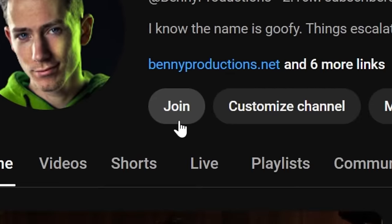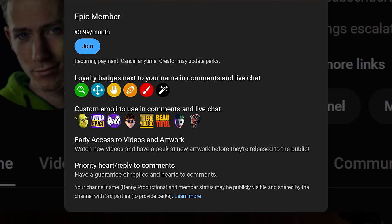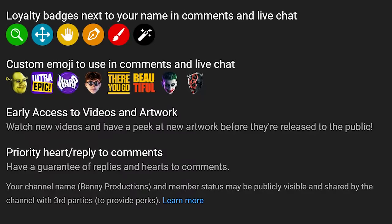Quickly in between — if you become a member of this channel today, you get early access to future videos, ranging from a day early to a week early. On top of that, I see all your comments and try to reply as fast as I can, and of course the badges and emojis. It helps out the channel greatly, so if you're interested, use the join button down below and become a member.